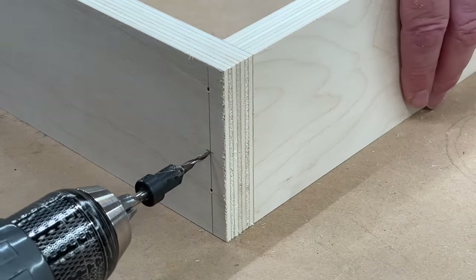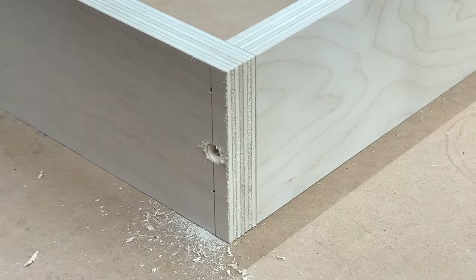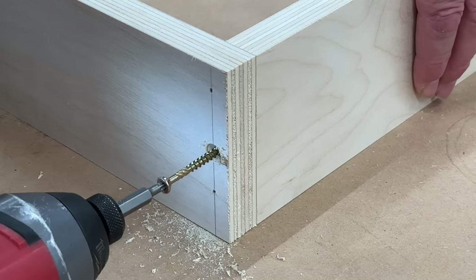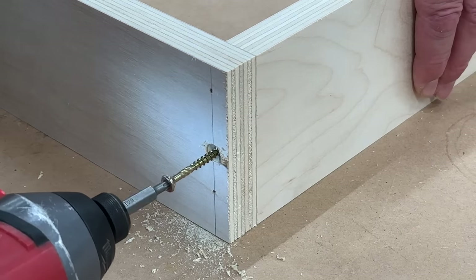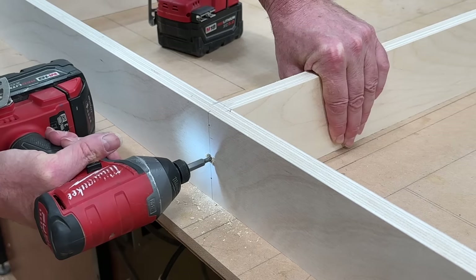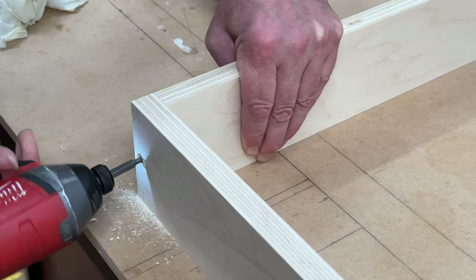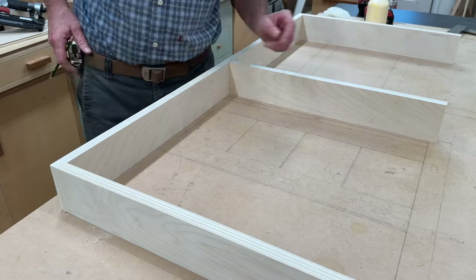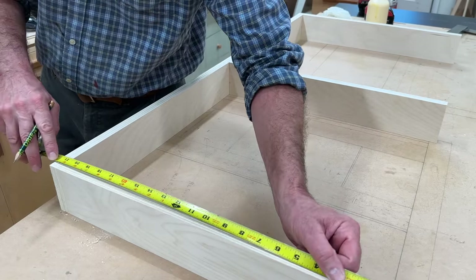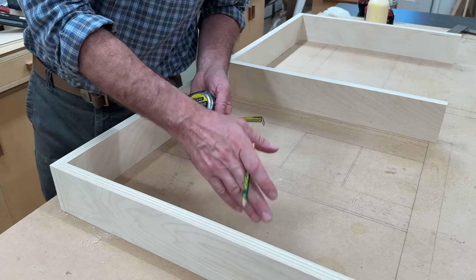Now I can use a pre-drill and countersink and an inch and three quarter screw for a stronger connection. Now that I have these parts attached to the back of the desk, I'll take a measurement — it's 21 and a half — and that's the rip for the top and bottom of the desk.